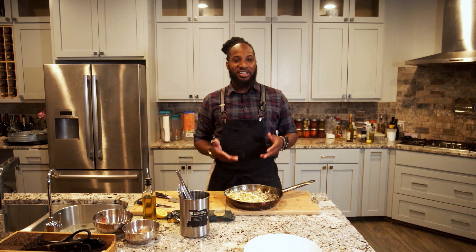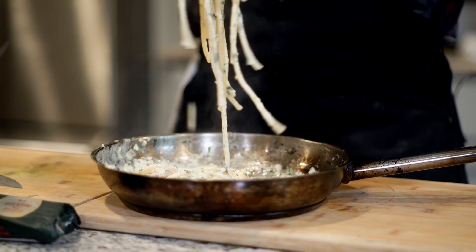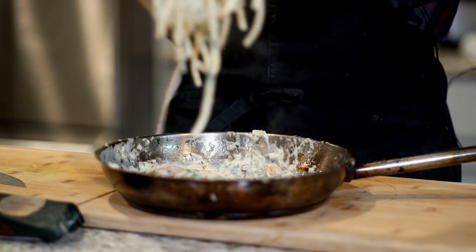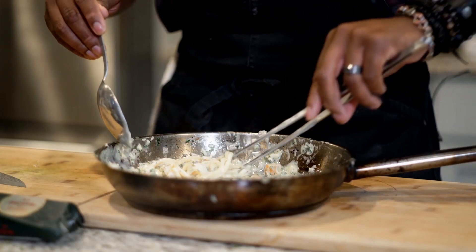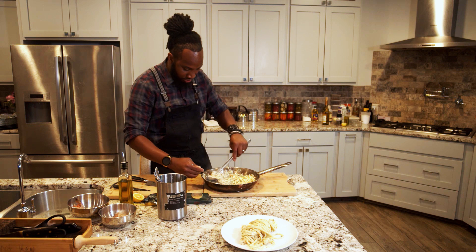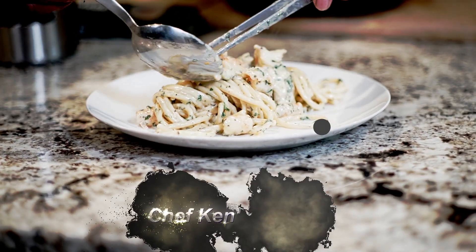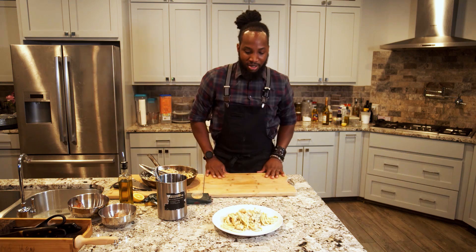Now the dish is finished — let's get to that plating technique. Because we slightly overcooked the pasta, it's more pliable. Use tongs and a spoon to scoop up the noodles, let them hang, lay them against the pan, and give it a twirl to make a nice tight coil. Lay it down on the plate, then add the shrimp pieces on top. There you have it — shrimp scampi done our way. How beautiful is that!